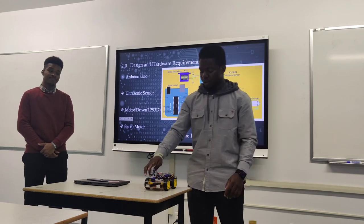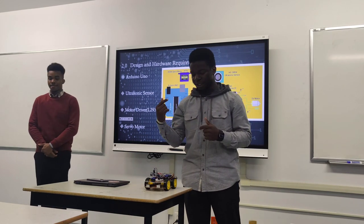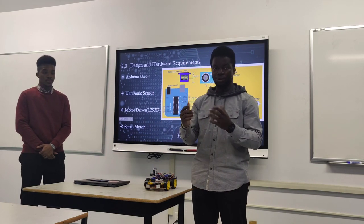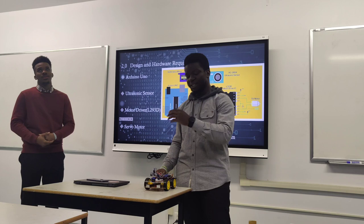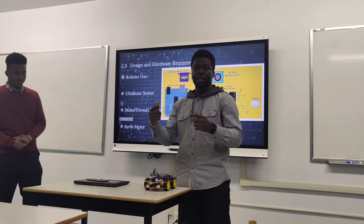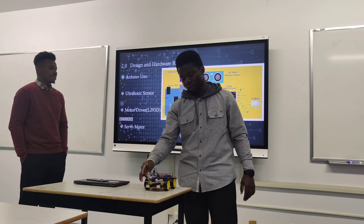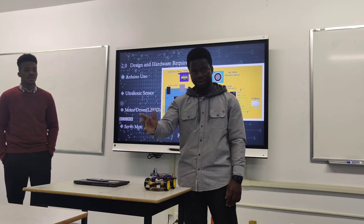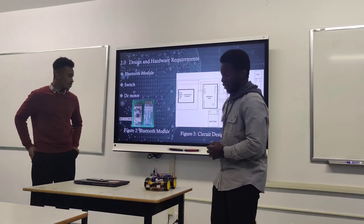The servo motor, when powered on, stays in a particular position. It takes information from the sensor to know when and how to turn. I set the servo to always be at 90 degrees, meaning it always faces straight. If it senses something in front, the servo turns left, then right, looks for a clear direction, and goes that way.